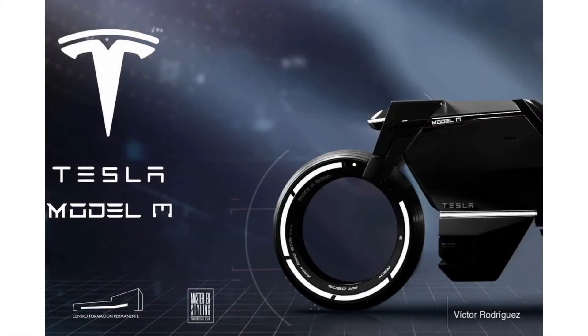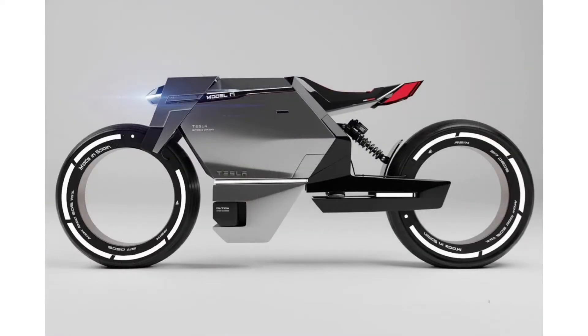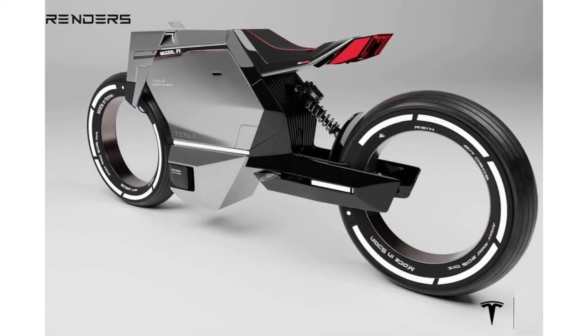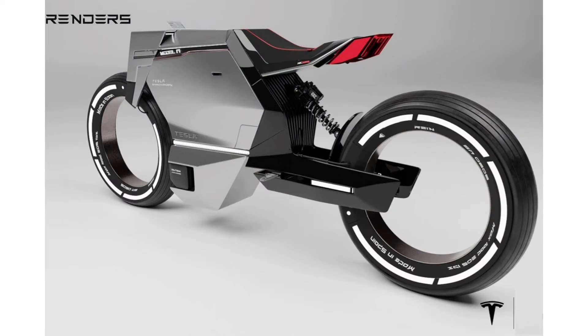The exponential population rise and the multifunctional transportation trend have triggered an efficient and eco-friendly means of personal commuting. Motivated by this vision, designer Victor Rodriguez Gomez has created the design for a Tesla-inspired electric bike which is the right mix of a trendy, yet retro-fashioned two-wheeler.